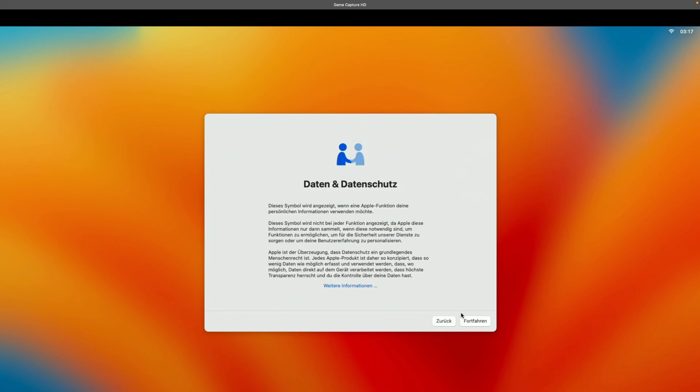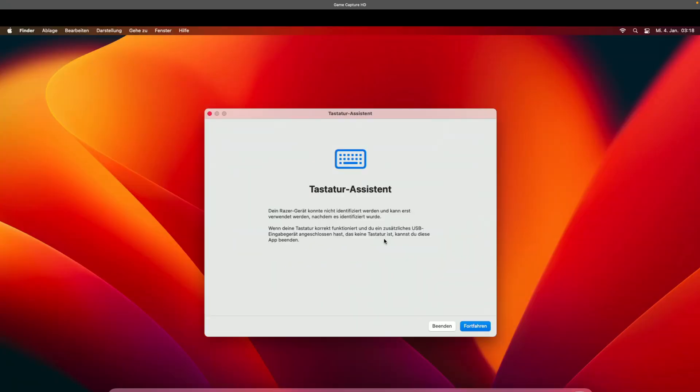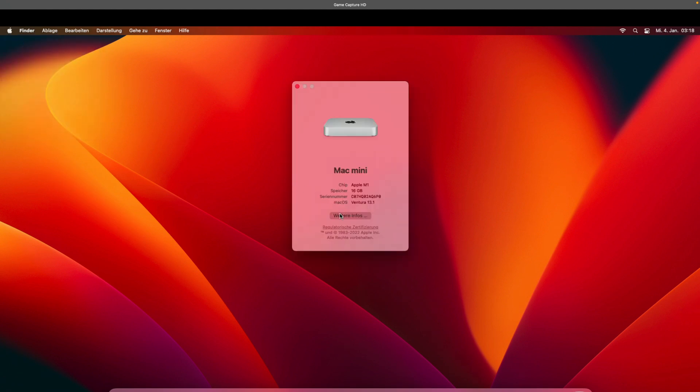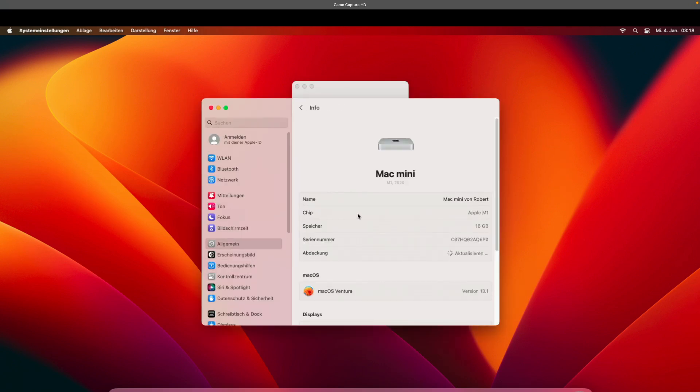Time to set up the Mac. Let's finally check the machine's details to verify if the upgrade was successful. You can check the serial from the beginning of the video to verify it's the same machine. Upgrade successfully done.